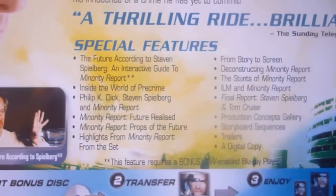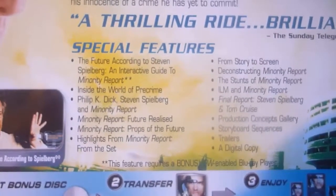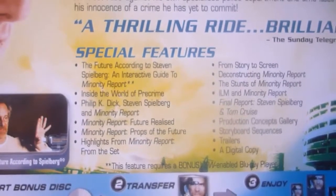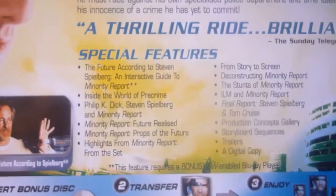Also, Final Report, Steven Spielberg and Tom Cruise, Production Concepts Gallery, Storyboard Sequences, Trailers, and a digital copy.